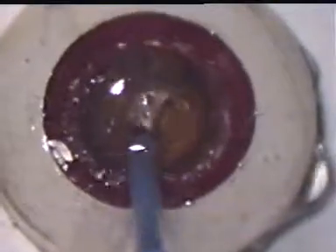After complete removal of the lens matter, the eye can be used for practicing insertion of rigid or foldable intraocular lenses.